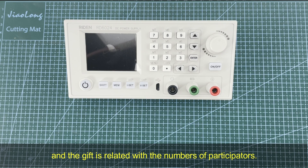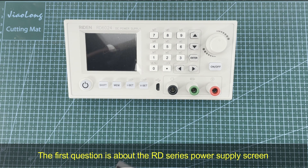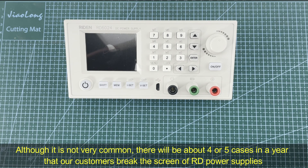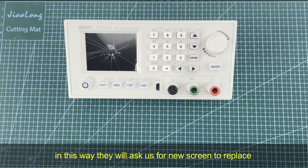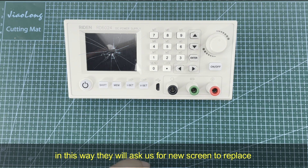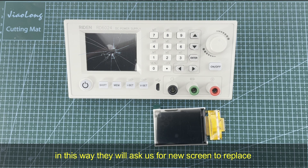Now we talk about the questions from our customers. The first question is about the RD series power supply screen. Although it is not very common, there will be about four or five cases in a year where our customers break the screen of the RD series power supply, and they will ask us for a new screen to replace.